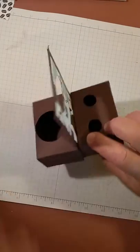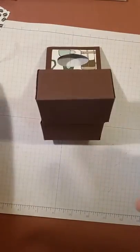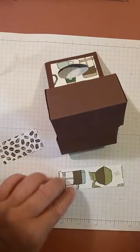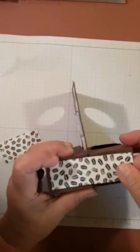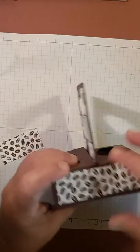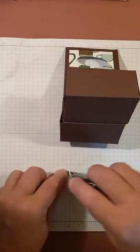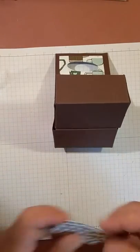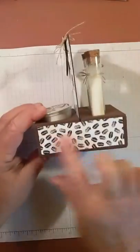Once that part is together, take your other pieces of DSP — your strips — and apply them. The longer pieces go down the sides. The smaller pieces go across the front. Make sure you put the adhesive on the right side so the coffee beans design shows across the front. When all done, all your pieces should line up.